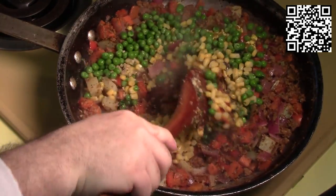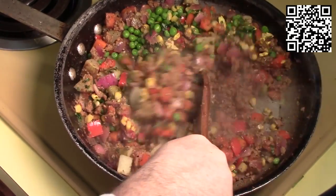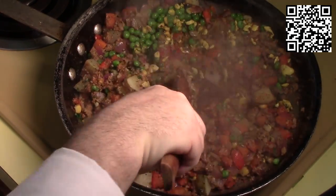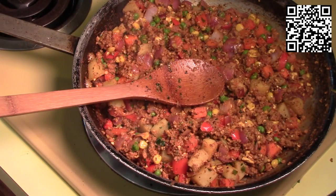We'll go ahead and stir this up. We're going to let this cook for another few minutes, stirring fairly often. Our vegetables are nice and cooked, so I'm going to go ahead and take this off the stove and start assembling. I'll see you back at the counter and we'll get this put together.